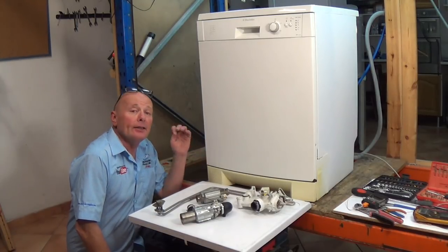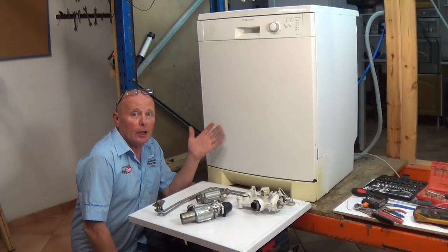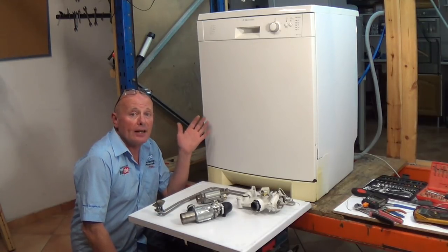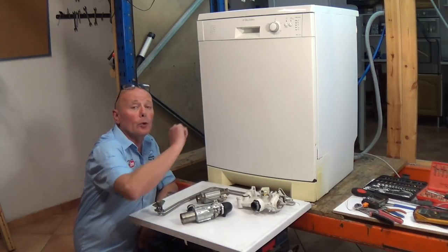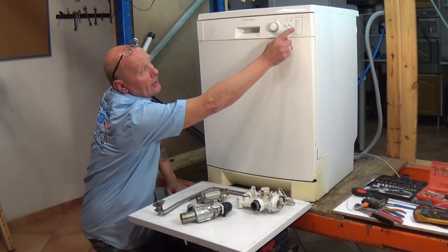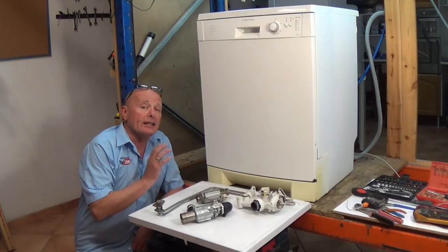Welcome to How To Repair. In this video I'm going to be teaching you about dishwasher heating problems. Your dishes may not be coming out of the dishwasher clean - they may still be covered in grease and grime. The dishwasher may be taking a long time to complete a cycle, or it may be coming up with an error code. If you don't have a digital display, like this machine, you may have a sequence of lights flashing, or one light staying on, and the dishwasher does not complete the cycle.